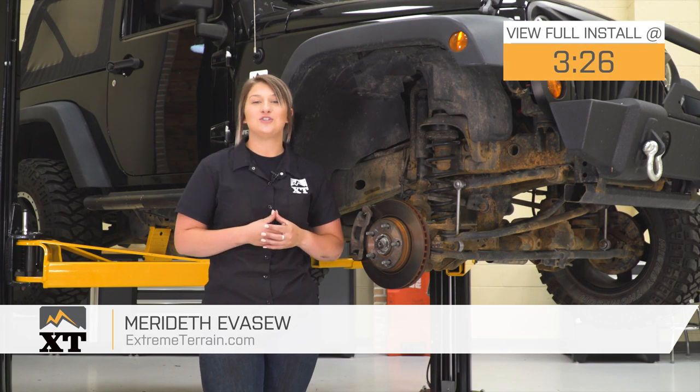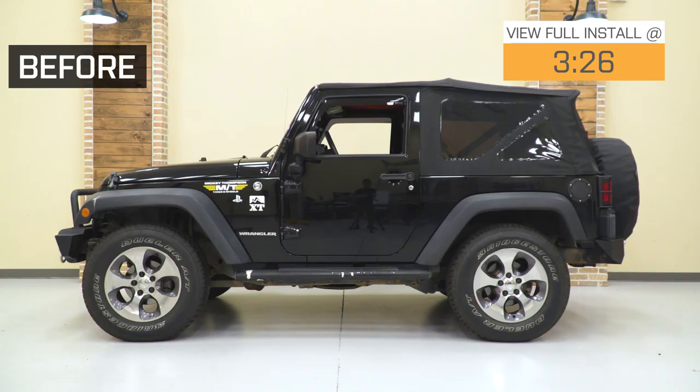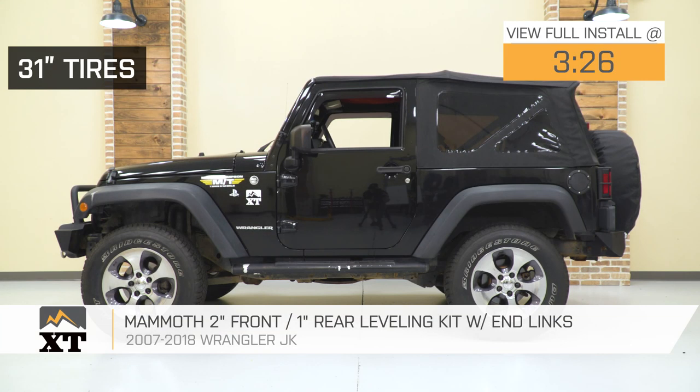Hey guys. Today I'm here with the Mammoth 2-inch Front, 1-inch Rear Leveling Kit with N-Links fitting all 2007 to 2018 JK Wranglers.